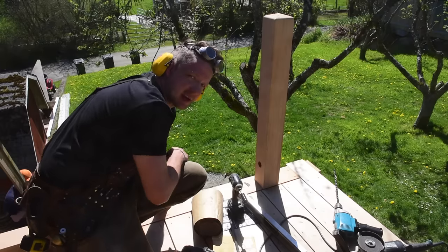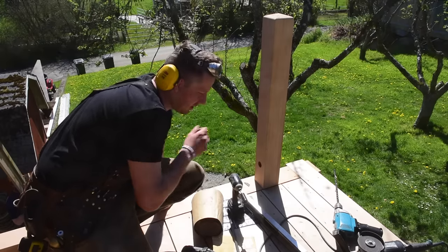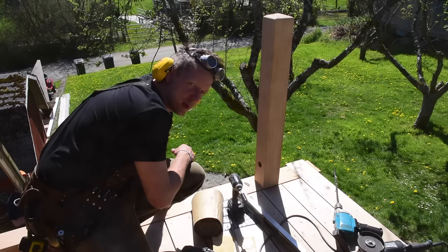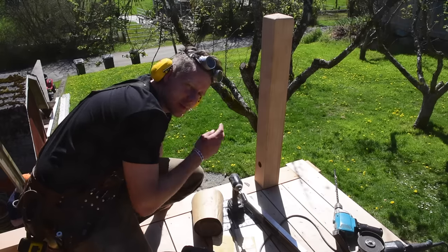I'd love to hear what you think of this technique, guys — shoot me a comment down below, ask me any questions you want. If you're interested in any of the tools you've seen in this video, a lot of them are available on my website, SamuraiCarpenter.com. Until next time guys, Samurai out.